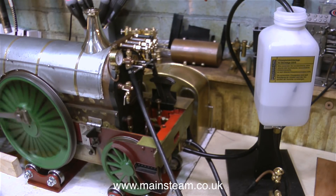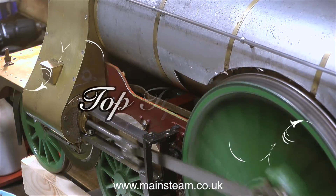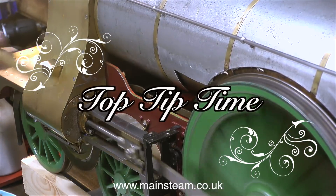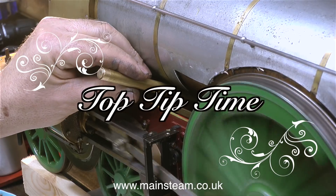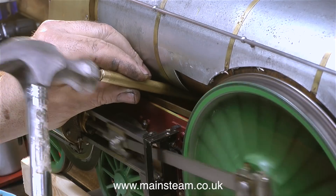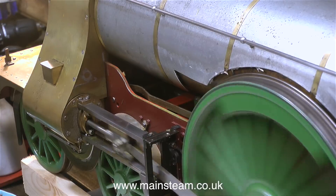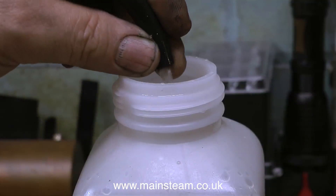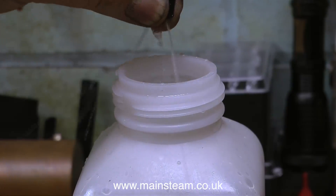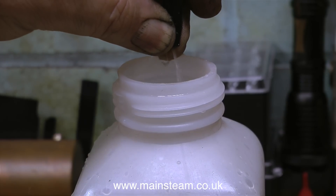Before running this engine for an extended period I thought I'd put some water into the system, because having the axle pump running dry is not a good idea. And the axle pump didn't work — so it's top tip time. If your axle pump doesn't work, tap it with a hammer, but don't use a hammer directly — use a piece of brass. One or both of the balls in the valve chamber of the pump are sticking, but by tapping the valve chamber with a piece of brass it freed off and started to work, as you can see from this clip.